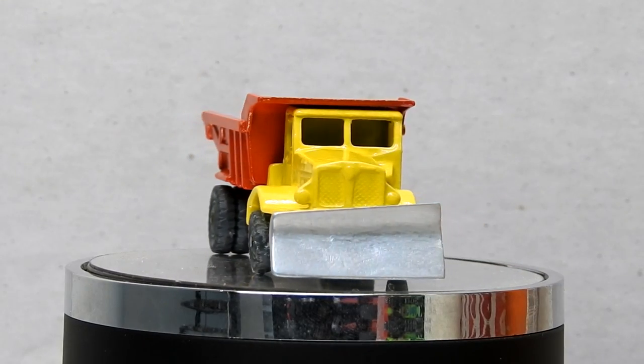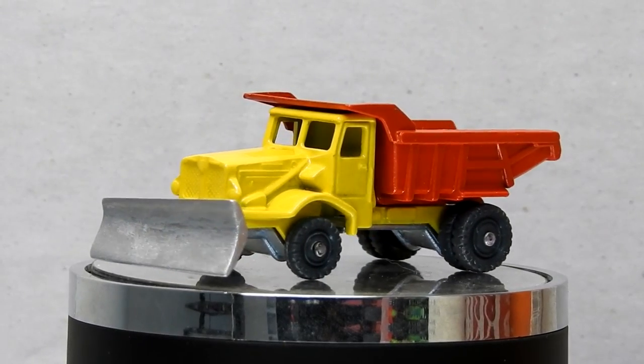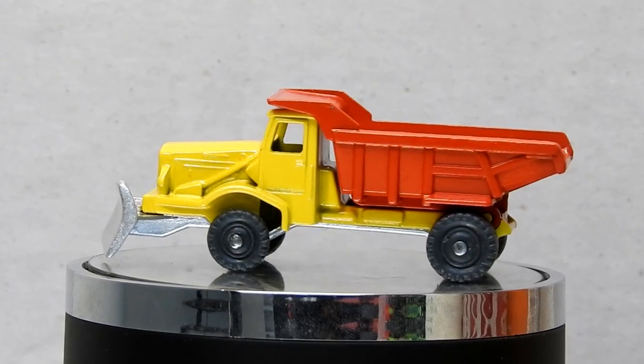And here is our little Husky dump truck after a tidy up. It's looking nice and tidy again with a shiny new paint job, and it will be ready to get back to work ploughing and dumping with its newly repaired blade.